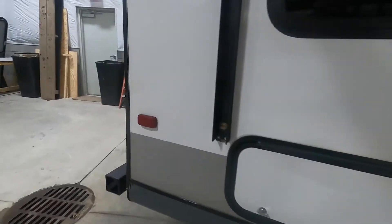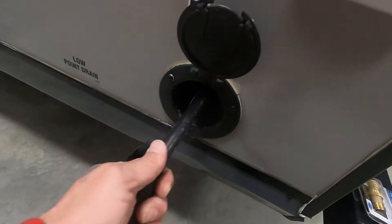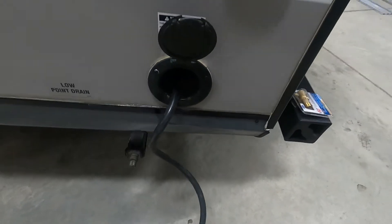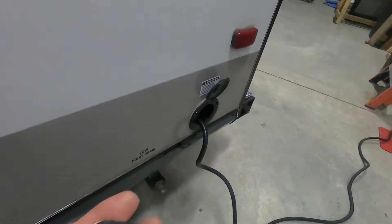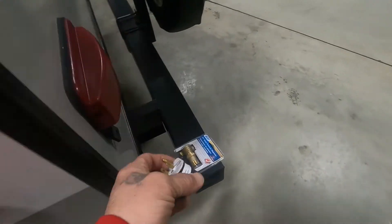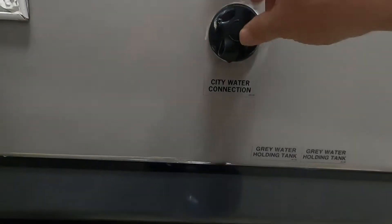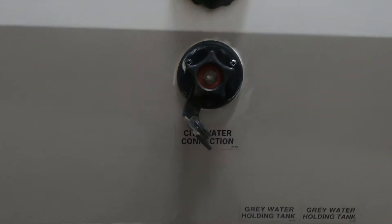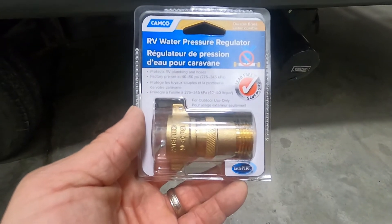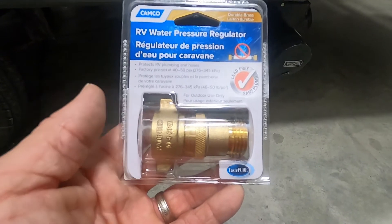Your power connection is over here on your off-camp side, right at the rear of the unit — 30-amp cord that conveniently stores inside; just pull it out and push it back in when you're done. At the end of that cord, should you need to plug in at home, your convenience pack includes a 30-to-110 adapter. Now let's hook up water. Here's your city water connection. First and foremost, use your water pressure regulator — this reduces water pressure to 40 to 50 PSI, protecting the lines in your unit. Always use this when putting fluid into your unit.